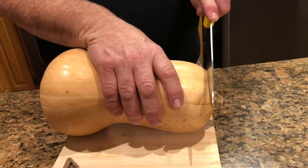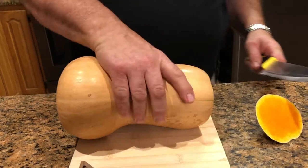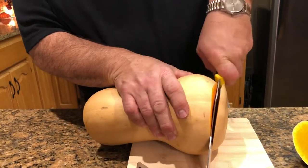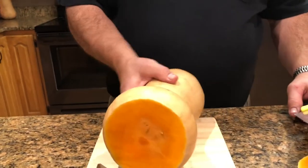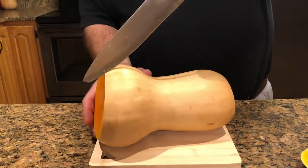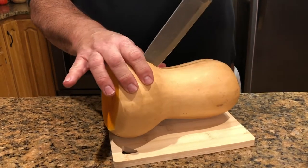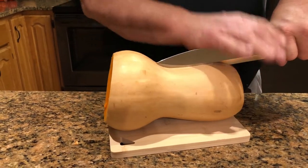So now I'm going to cut the ends off — pretty firm, so make sure you've got a good sharp knife. And then after you cut the ends off, you want to split it down the middle lengthwise.